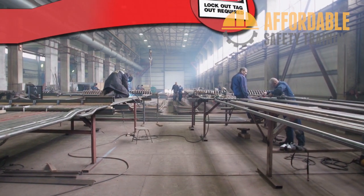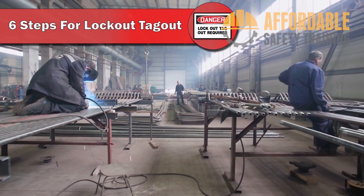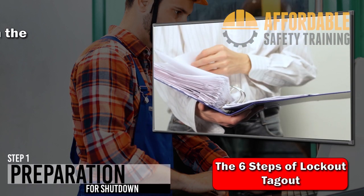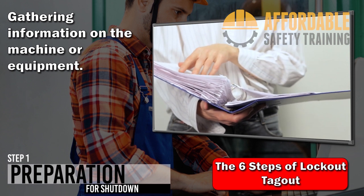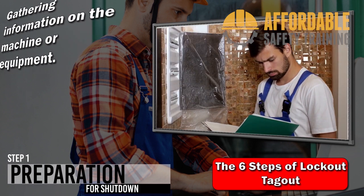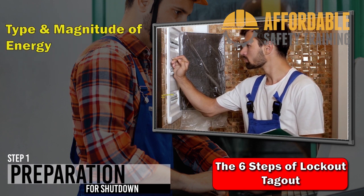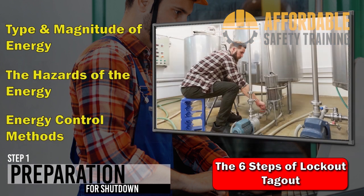While each system or piece of equipment is different, the steps of a lockout/tagout procedure are the same. Step 1: Preparation for shutdown. The authorized employee prepares for shutdown by gathering specific information about the machine or equipment — what is the type and magnitude of hazardous energy present in the system, what is the hazard of this energy, and how can the energy be controlled? In this example, the pump motor has electrical energy, and there is gravitational energy from the height of the stored fluid in the fermenting tank.